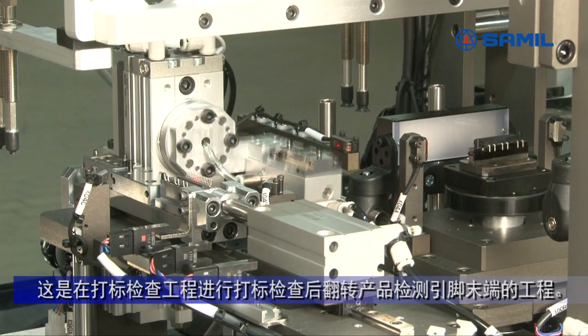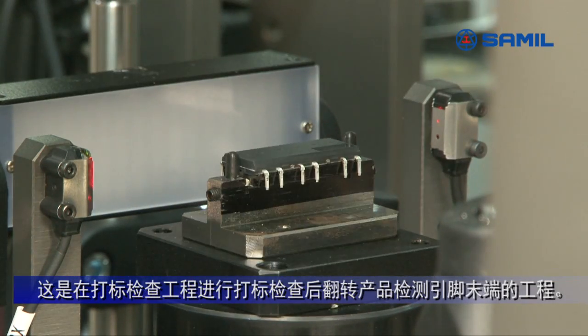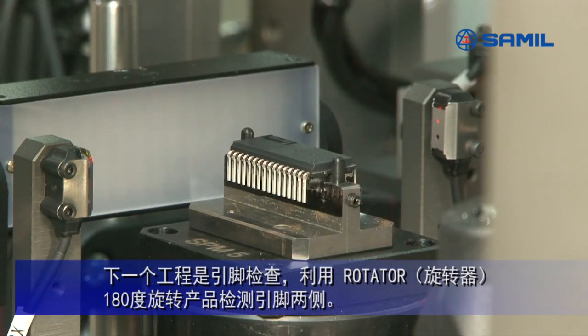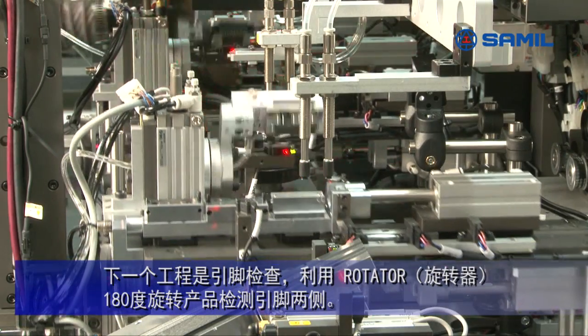This process is a marking inspection process. After the inspection, the tip of the lead is to be inspected. The next process is a lead inspection, which inspects both sides of the lead by turning it 180 degrees using a rotator.